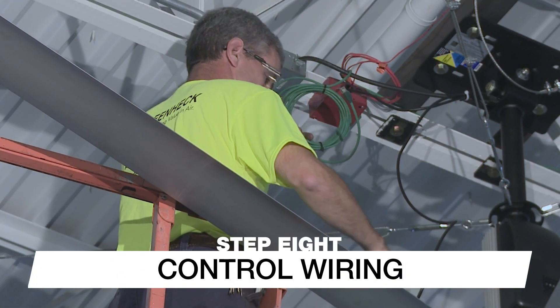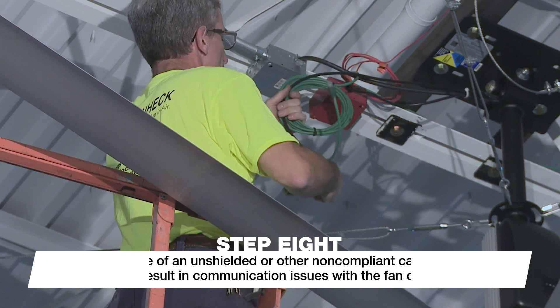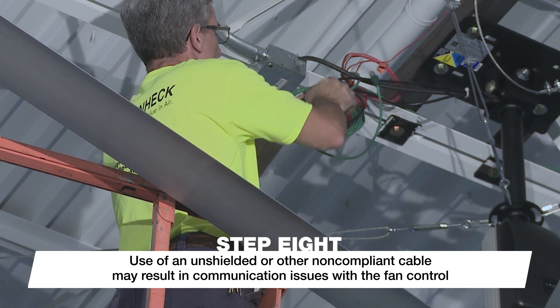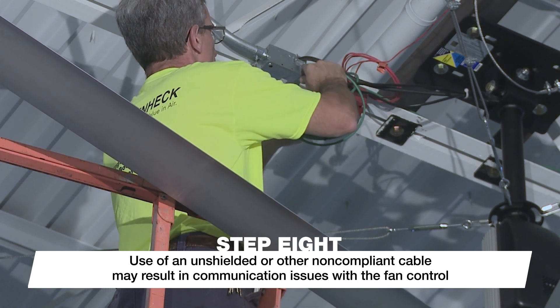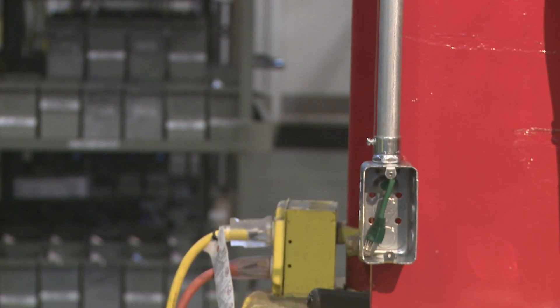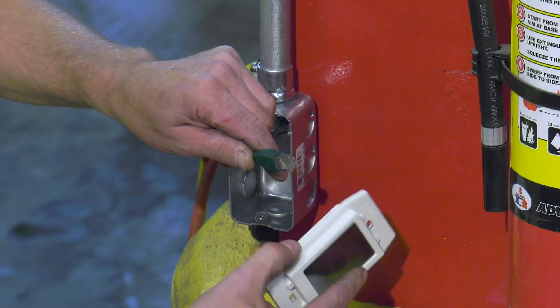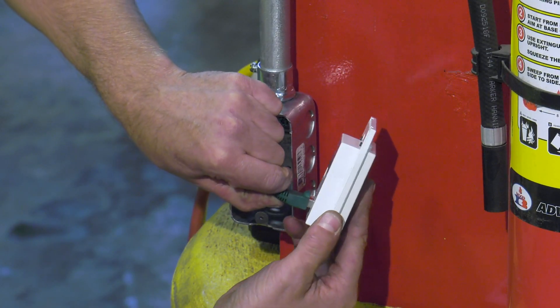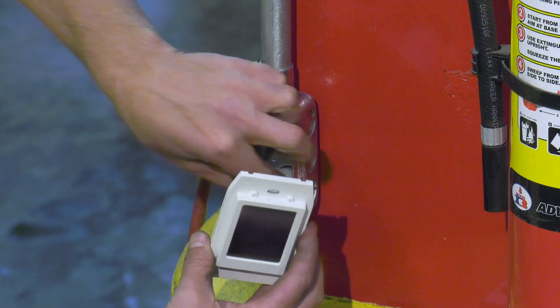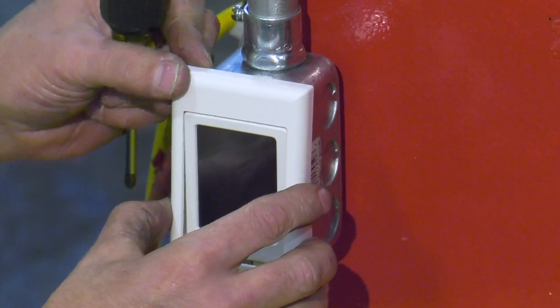Connect the shielded Cat 5e cable supplied with the fan to the two-way splitter located at the top of the down tube. Fans must be installed with the supplied cable or a cable that complies with the specifications in the instruction manual. Route the shielded Cat 5e cable to the desired mounting location for the fan control and secure any loose cable to the building structure. Connect the Cat 5e cable to the communication port on the control, then mount the fan control in the desired location using the installation instructions provided with the controller.